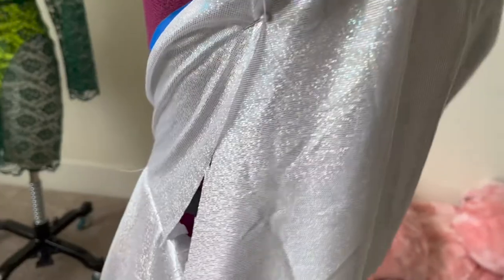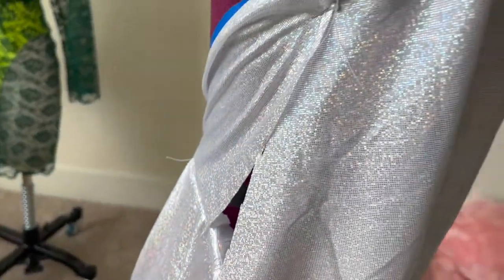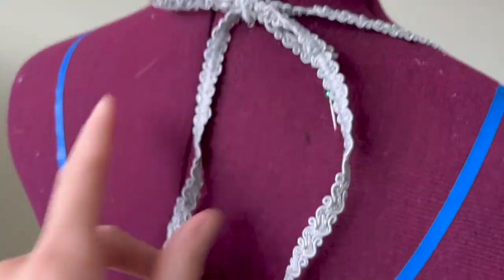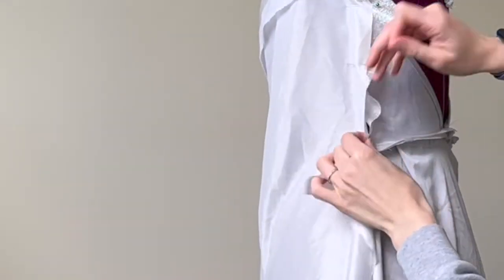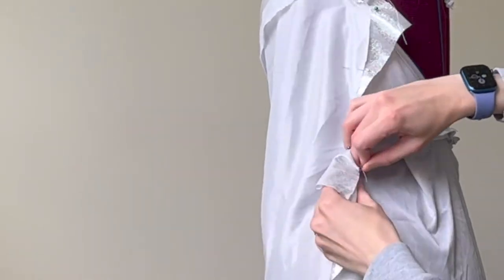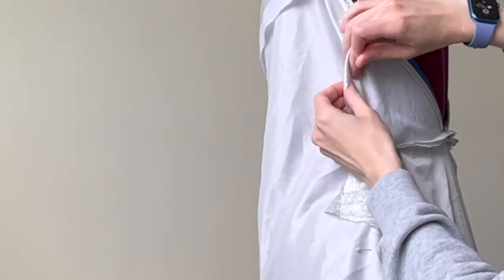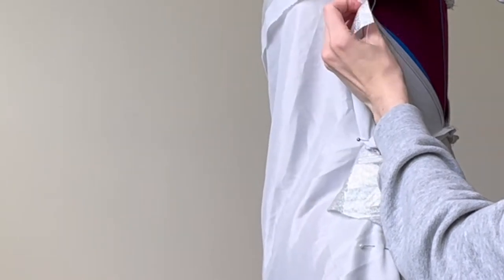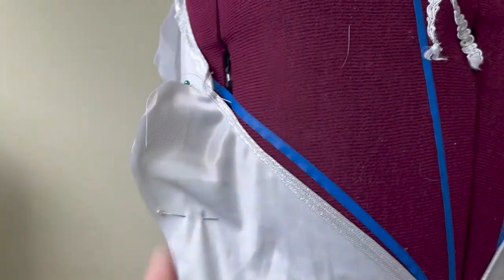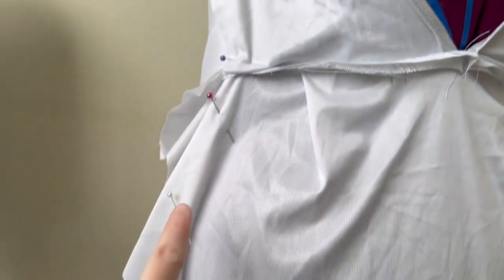Now I'm going to repeat this on the second side to get that exact same shape and curve. Once that's done, I'll be able to attach the straps to the back and the dress will basically be finished. To attach the dress, with right sides together, I pinned the front and back on one side and sewed all the way down. There is some extra fabric — that's completely okay; I left room just in case, and once I take that seam I'll cut the excess off.